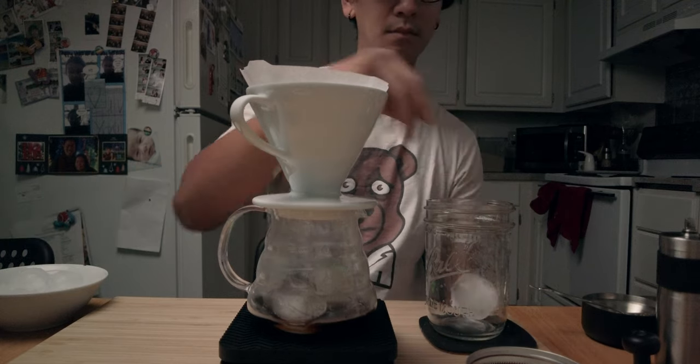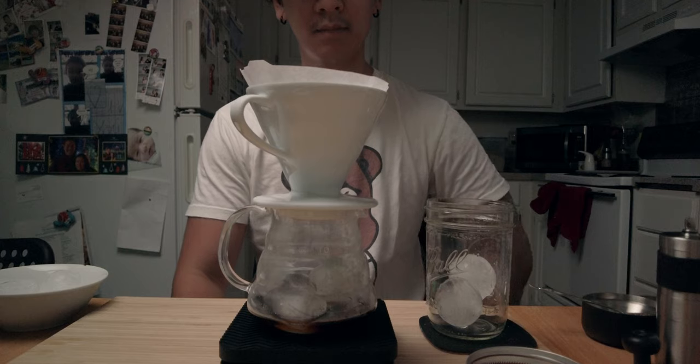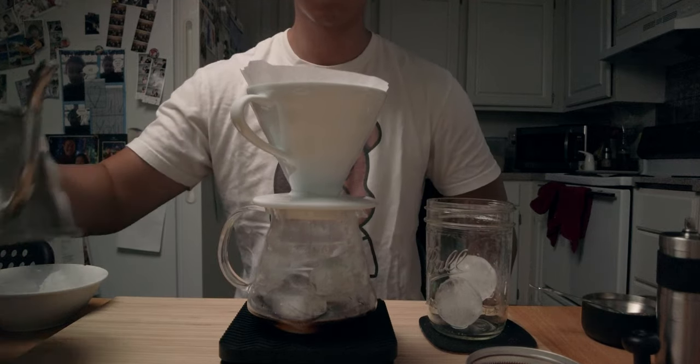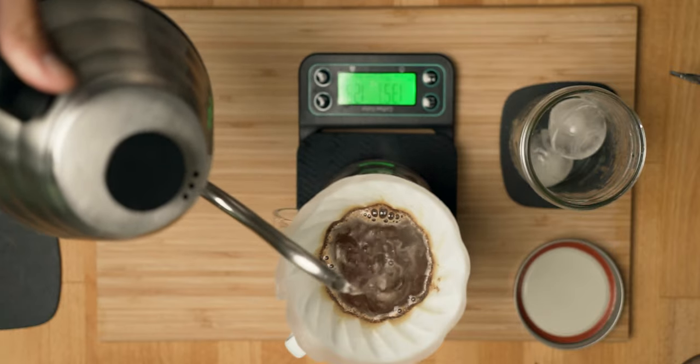Since the water is still kinda hot, the extra ice will dilute the coffee some more. Once the timer hits a minute, pour the rest of the water till it reaches 150 grams.